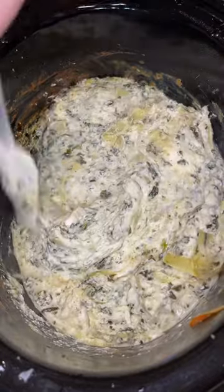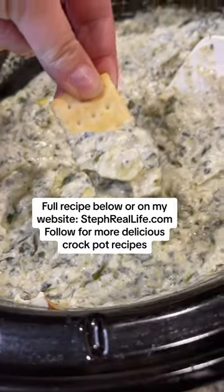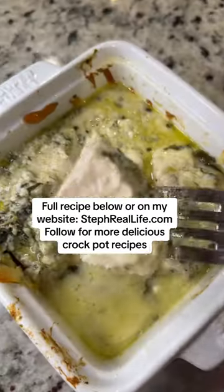It's so creamy and flavorful and it really could not be easier. Serve this with crackers or veggies, and if you have any leftover, it's so good over chicken — just bake it in a casserole dish.